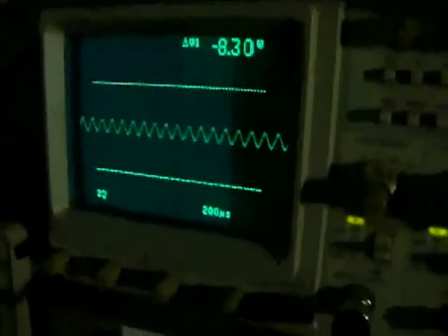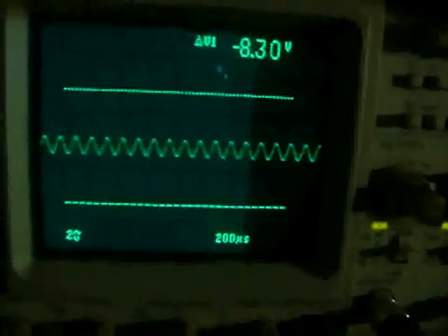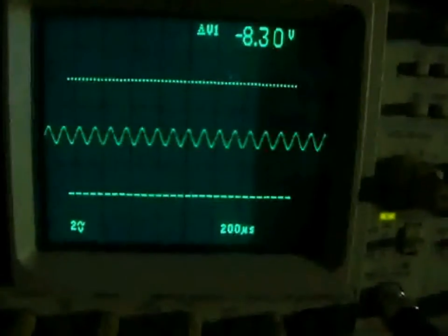As you can see, as I change the frequency, the magnitude and amplitude will change.